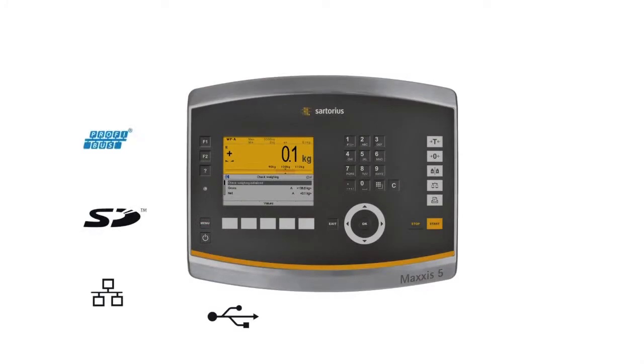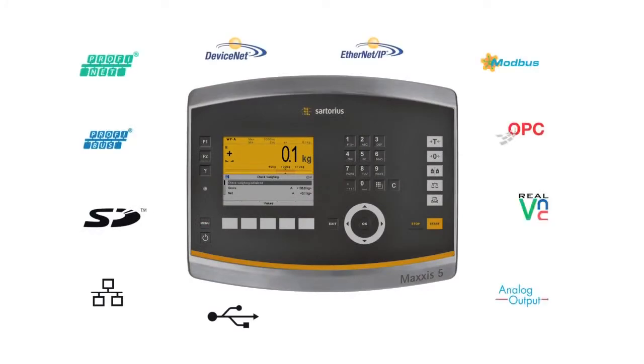Alongside this, connectivity to other systems is a piece of cake, thanks to the plug-and-play.